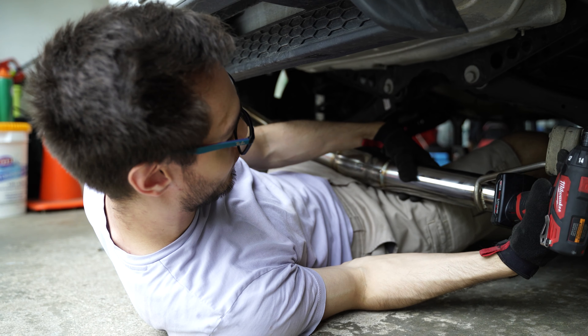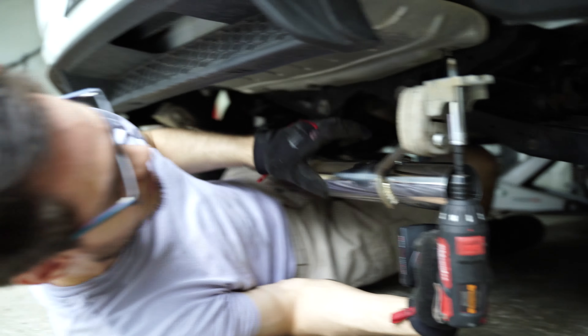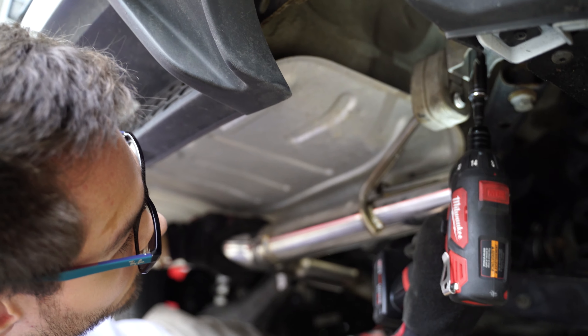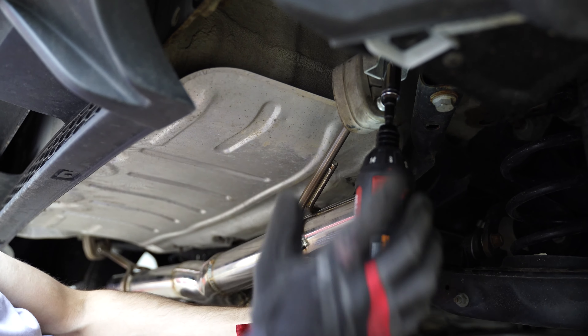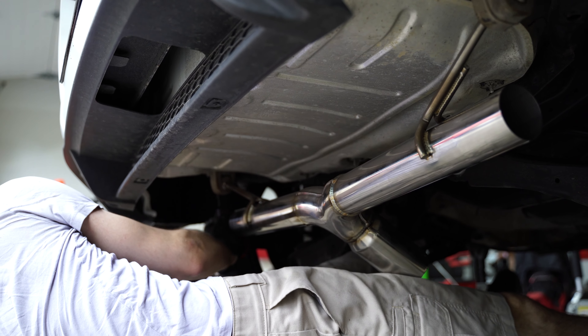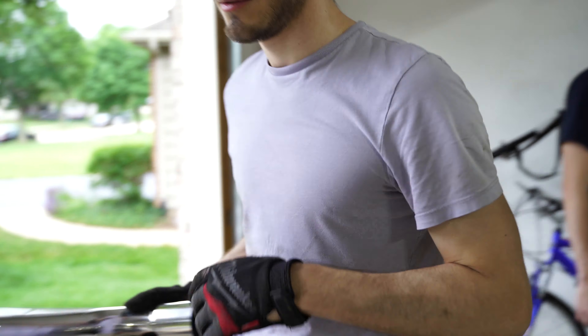Starting with the most middle piece. Got the grommets on both sides back on, and I'm starting to reinstall this. This is that Y-splitter piece. I'm trying to do these nuts because then it'll hold the backside up. So Tyler, do you want to tell the audience why you chose this exhaust?